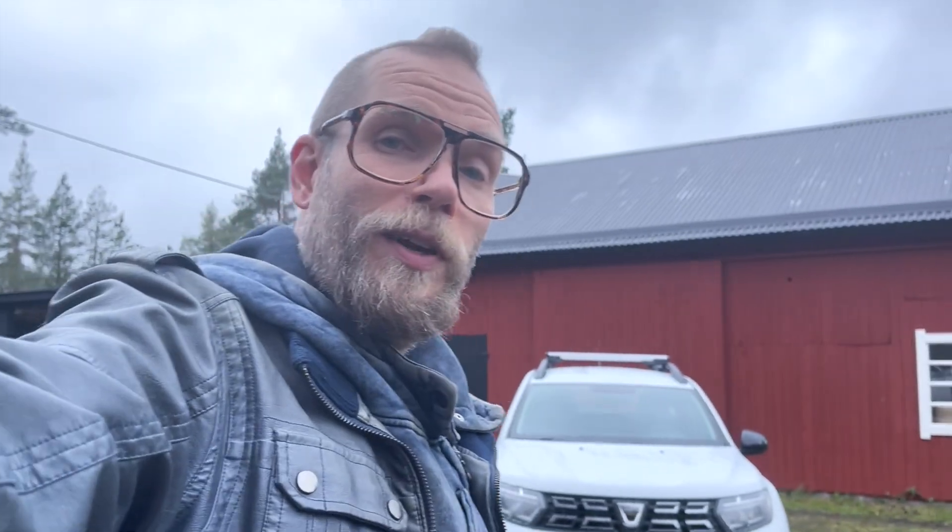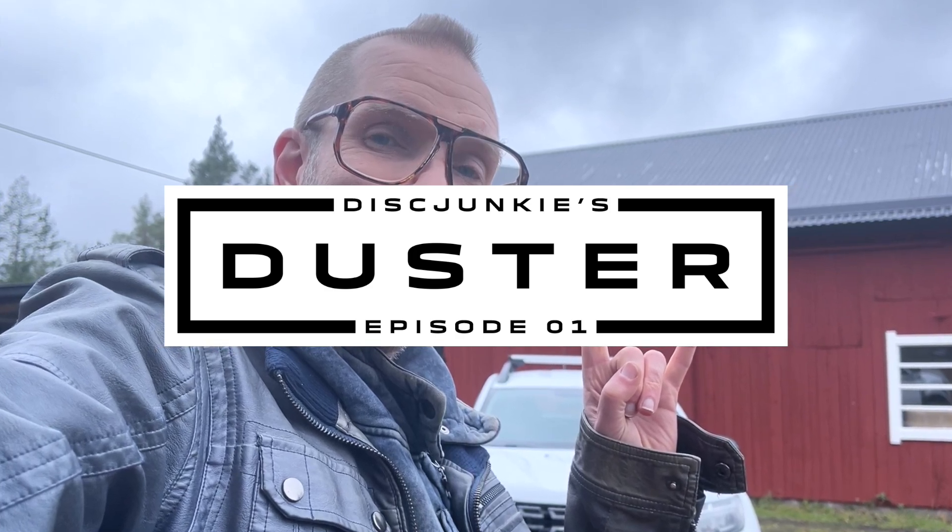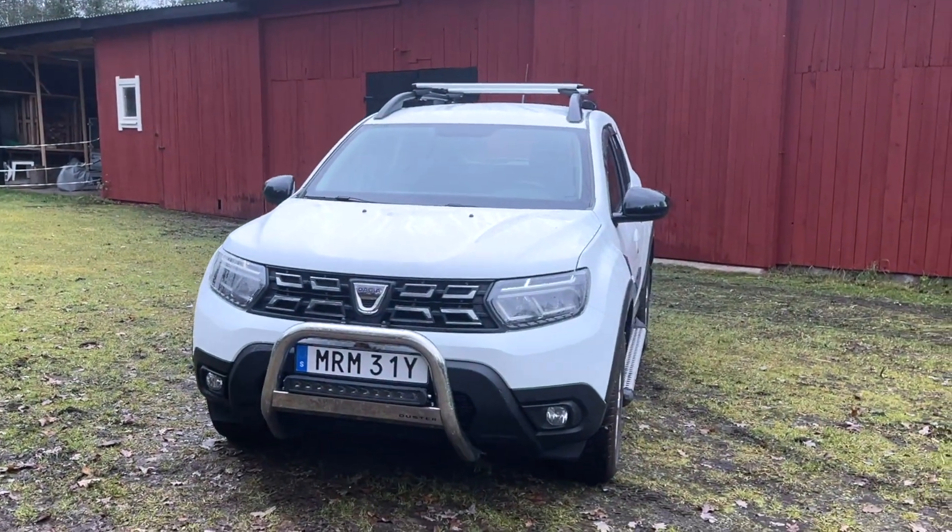With that, I want to welcome you to a brand new car mod series that I've decided to call Disc Junkies Duster. For this first episode, I'm not actually going to do any modifications to the car myself, but I thought we'd take a look at the modifications which are already on this car, and I also want to tell you a bit about why I decided to go for the Duster specifically. Let's turn the camera and take a closer look.